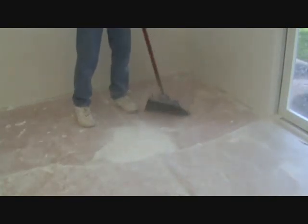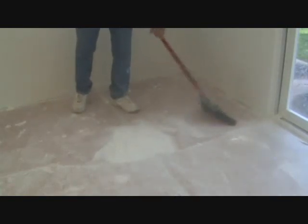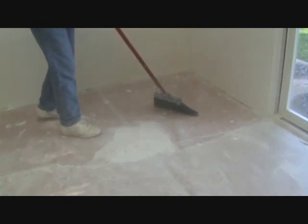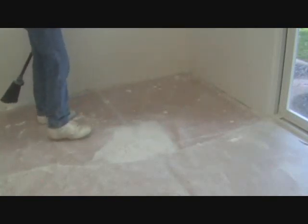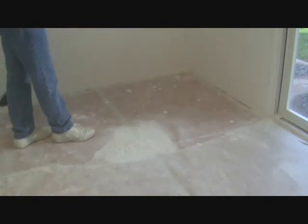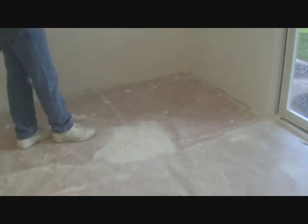There's a sweeping compound you can get at the store — you sprinkle that over the floor. I didn't think about getting some but I probably should have. I usually do that on a concrete floor to keep the dust down to a minimum. I didn't think about putting it down on craft paper, but you can do that too.